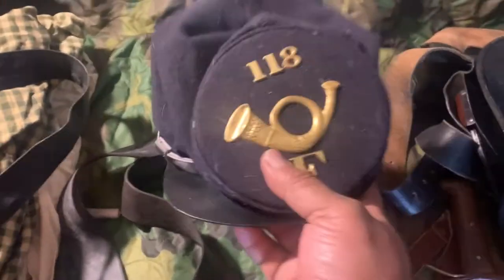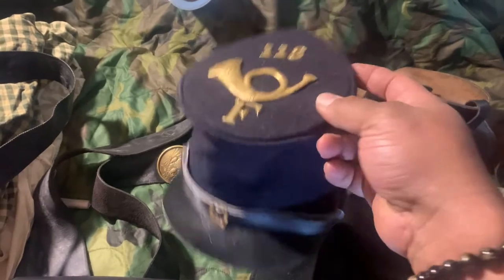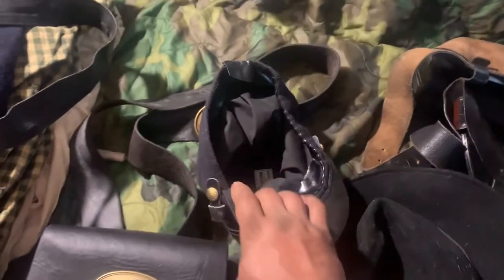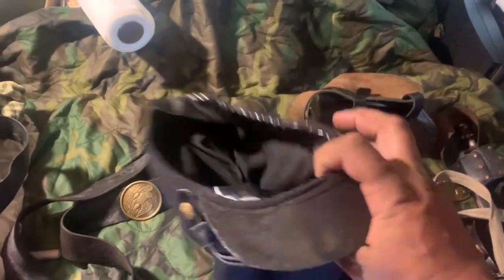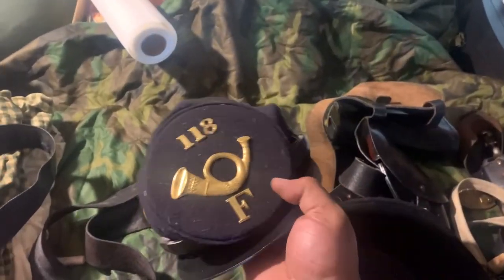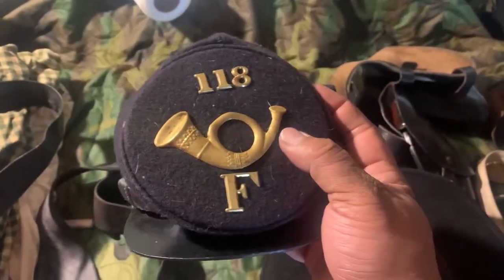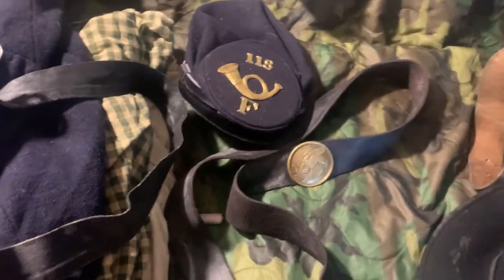This right here is a forage hat and this right here is a slouch hat. The forage hat is commonly what you see amongst reenactors — there are also kepis and hardy hats. The forage hat is exactly that — a foraging hat. You can put all types of tactically acquired stuff inside it, or use it as a mixing bowl when you go to get your rations. This is the 118th New York, Company F — the horn means infantry, the French horn, because French style was all the rage back then.